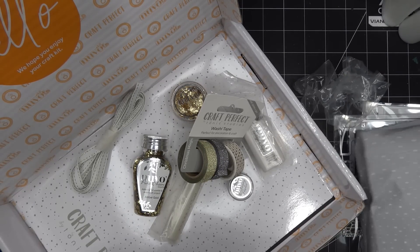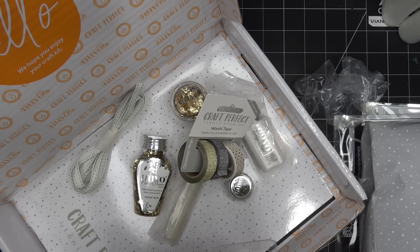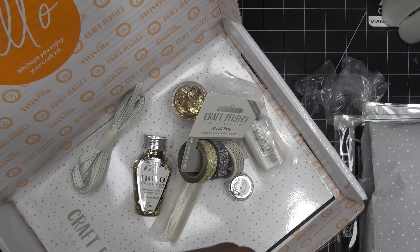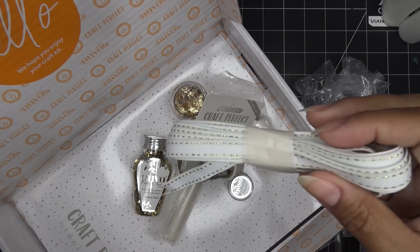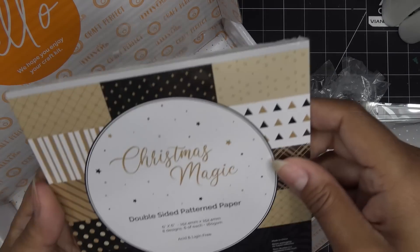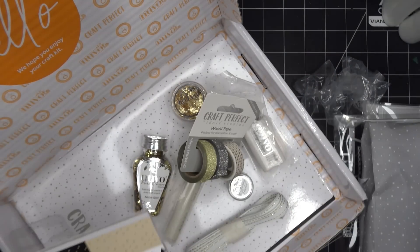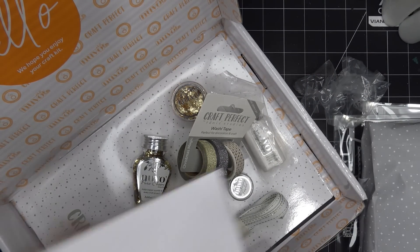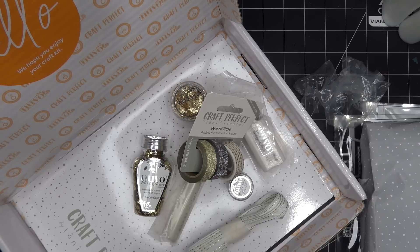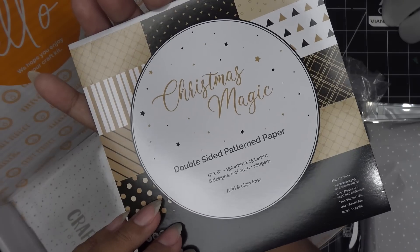Since I get samples, I sometimes have something a little different. There's a little note that the white and gold stripe will be shipped on a round roll in the full kit — I have just a sample. And then there's the Christmas Magic double-sided pattern paper. I love when they do paper pads like this — patterns, new color trends, different types of matte or metallic papers. This one is called Christmas Magic Double-Sided Pattern Paper: eight designs, six of each.